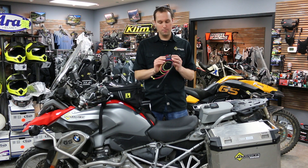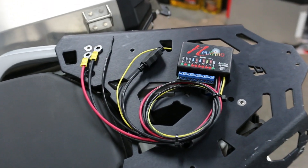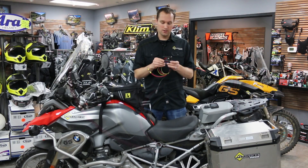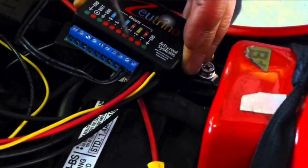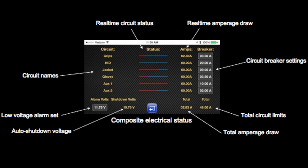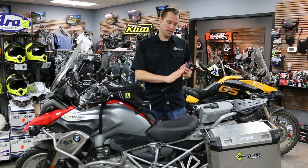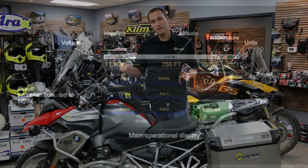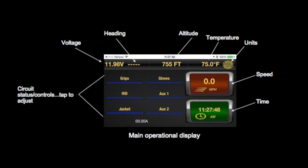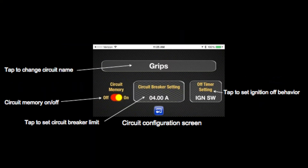This unit here, the Neutrino Black Box, solves all of those issues and more. It has no fuses — it resets electronically. It has six ports, it can handle up to 60 amps, so you can put six different accessories, control them, and if you have an issue with an accessory, immediately diagnose it via your smartphone, whether it be an iPhone or an Android.